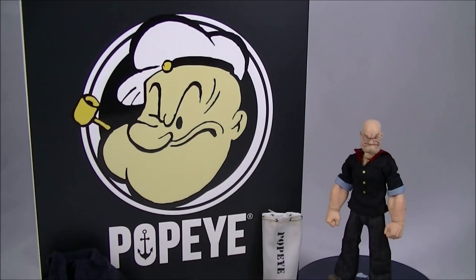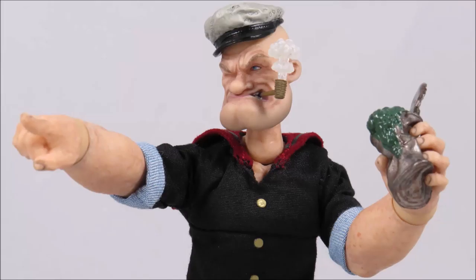Hey everyone, it's Kai from Cool Collectibles, back again for another review. This time it's the Mezco 1/12 Collective Popeye. For a place to get all your collectibles, click the link in the description below to head on over to Big Bad Toy Store. They ship worldwide, so definitely check them out.